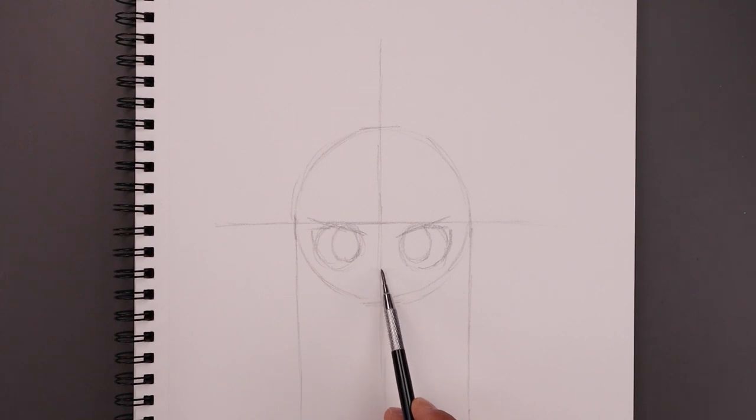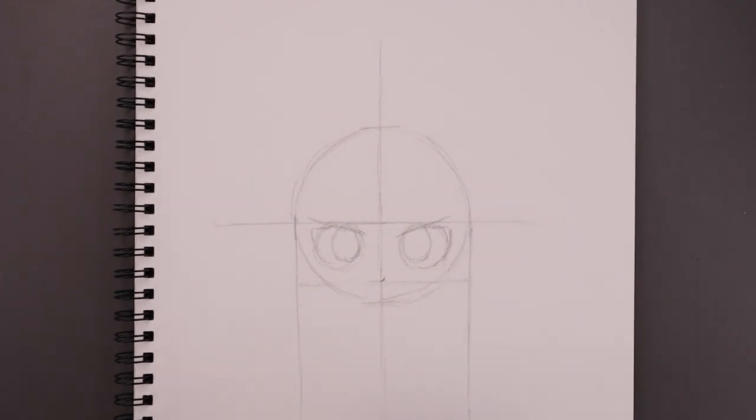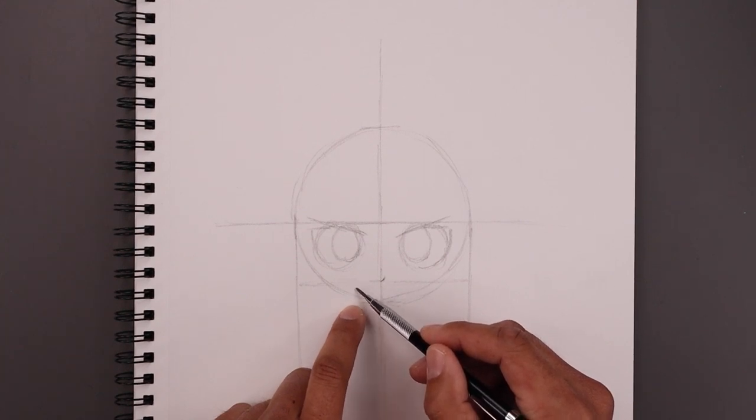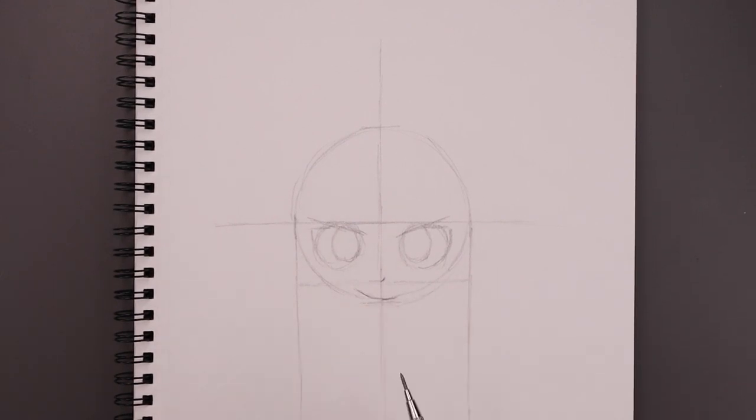Now just underneath the bottom of the eyes, we're going to step down and draw a straight line going across. This is where we're going to locate the nose, and then from the center point we're just going to curve this out and up towards the right for the short line. Now I'm going to place the mouth along the bottom of our circle. Let's start on the left side — just shift this up towards the left, come down and then across towards the right. And then underneath the mouth, we're going to step down and draw a straight line going across the bottom of the chin.